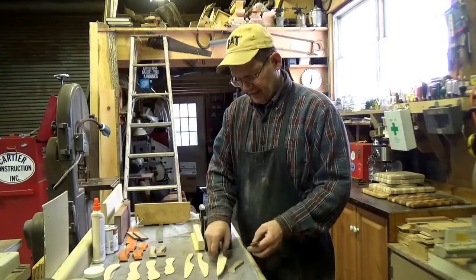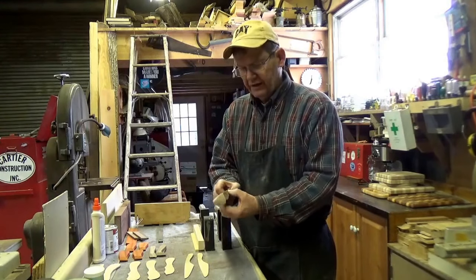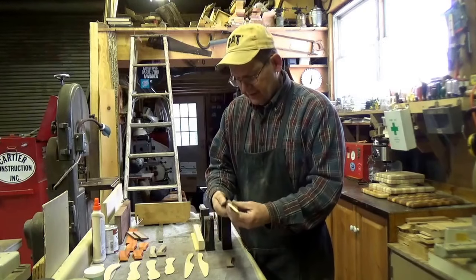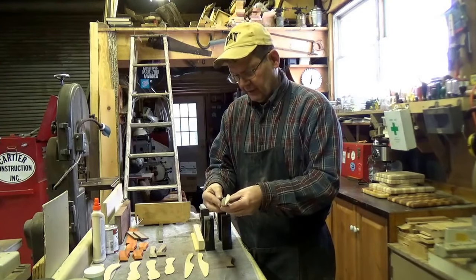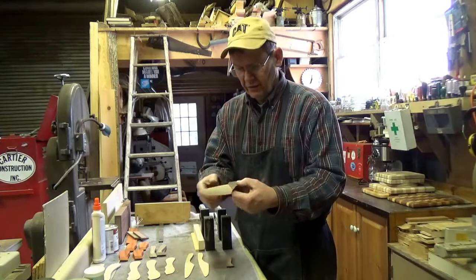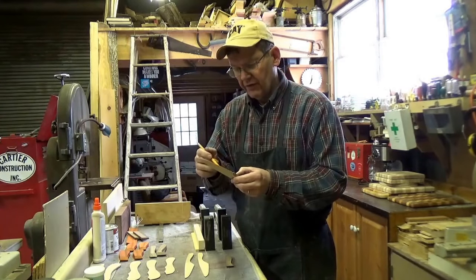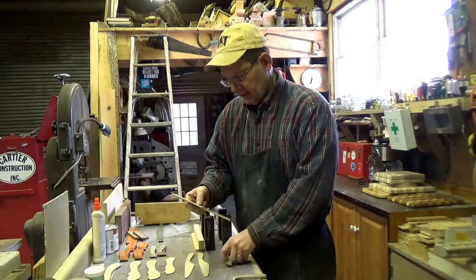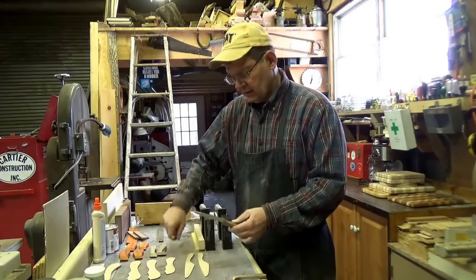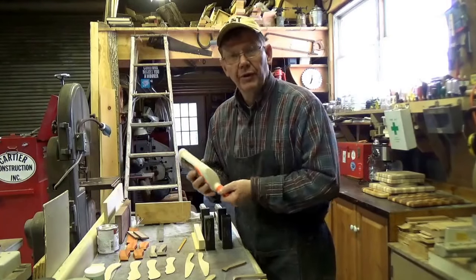The handle blanks are all cut. Now we just have to marry them up with the knife blanks and glue them on and wait for the glue to cure. To do this I normally make a pencil line as a reference because I want to put glue on both sides but keep it back just a little bit from this edge. I'll slide this back a little further than it really goes and make a very light pencil line as a reference mark — the same thing on this side. Then I know where to put the glue and where not to put the glue.